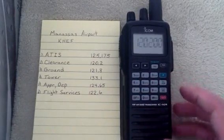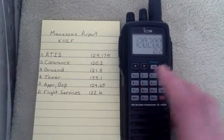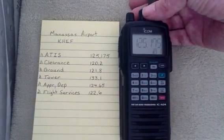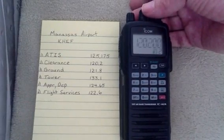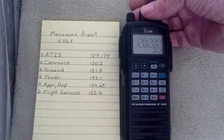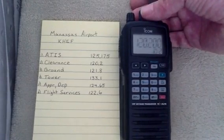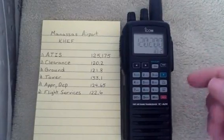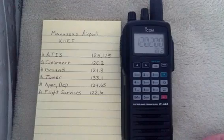Now if I hit MR, I should be able to scroll between these. I can use the dial and turn it — there's 125.175, the first one I entered, and the second one I entered. If I keep turning, it'll just keep scrolling right through them. So that took the first two spots in the 20 channels we have here.